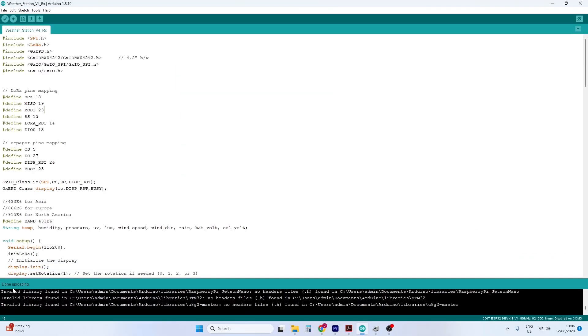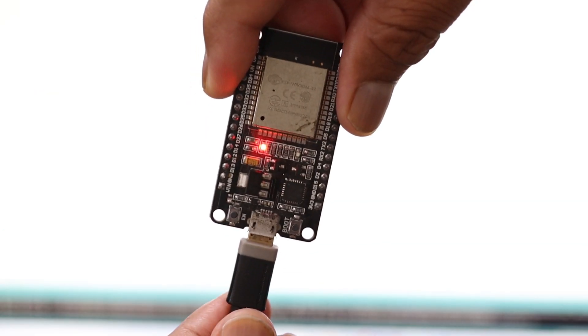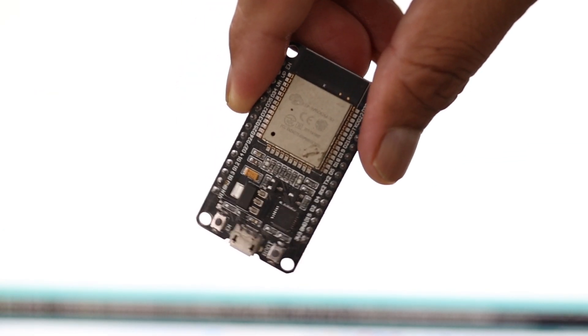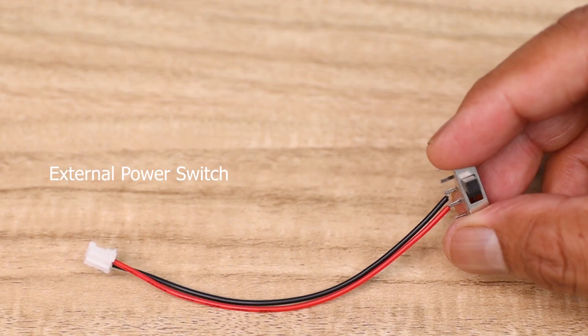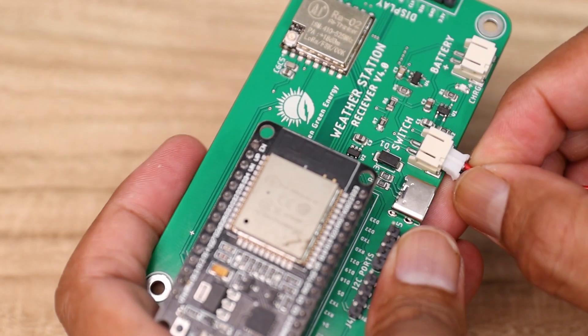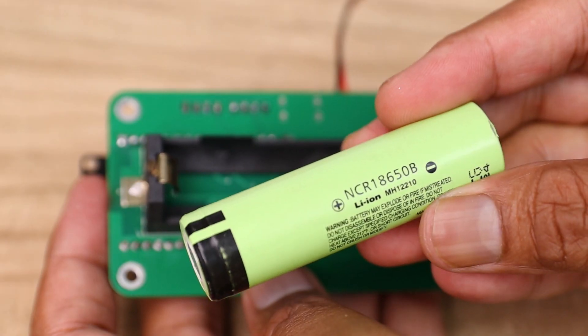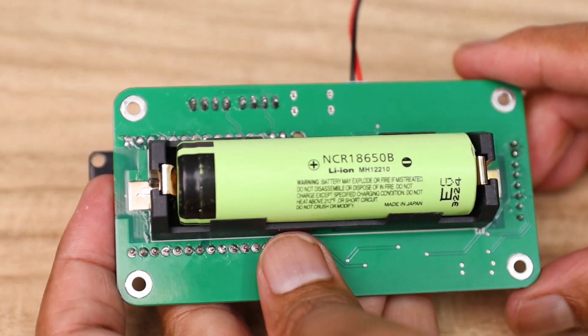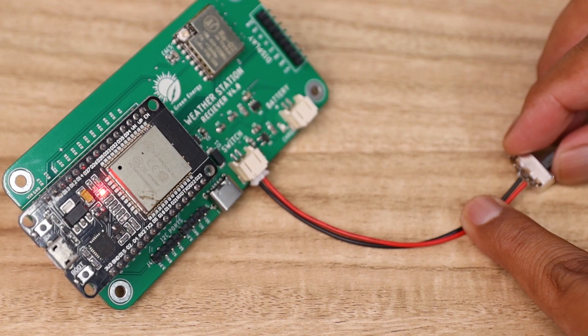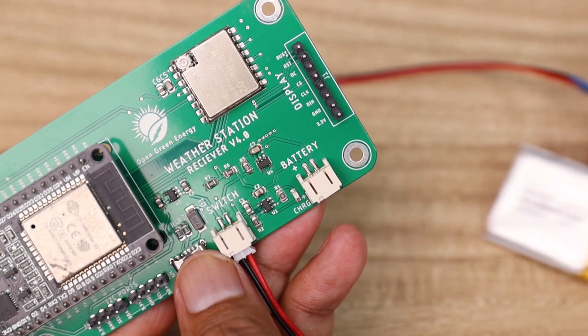You can see the Arduino code is successfully uploaded into the ESP32 board. Now you can remove the USB cable and install the ESP32 back into the PCB board. Next, we have to install the external power switch and battery. For the battery, you have two options: either you can use an 18650 lithium-ion battery on the backside of the PCB, or you can connect a LiPo battery into the battery connector.